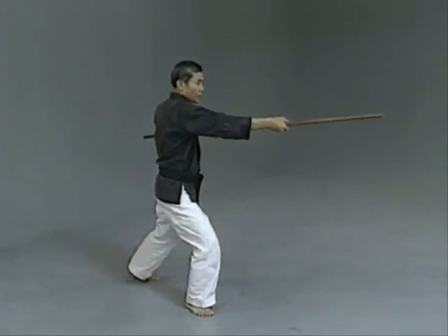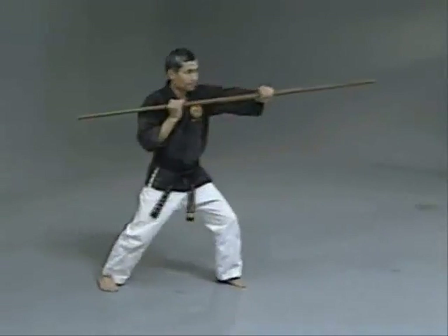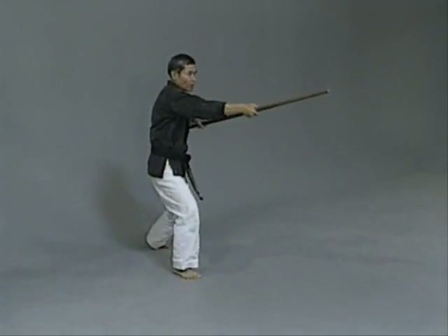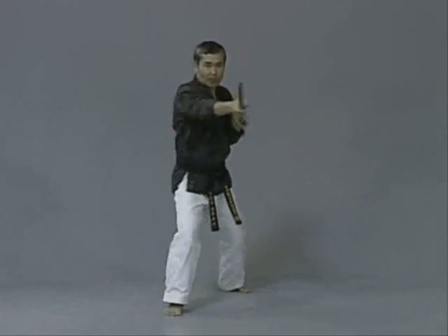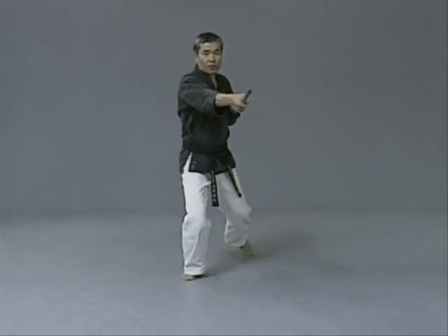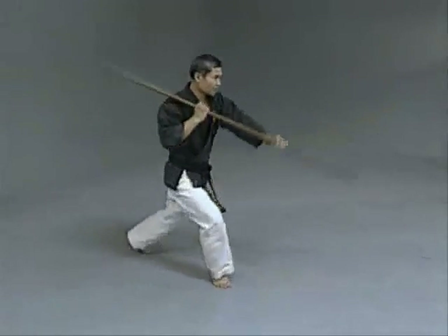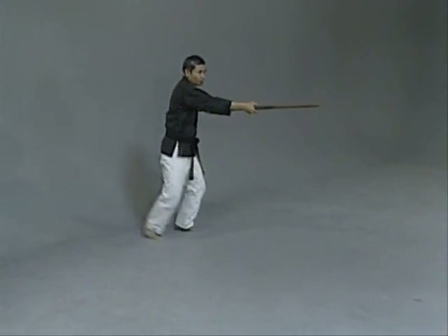Performing the head strike drill with counting: ichi, ni, san, shi, go, roku, switch, hachi, ku, ju. By this time, number two is the neck strike. As I told you, hit through — never stop here. Continuing the drill: ni, san, go, switch, hachi. Good.